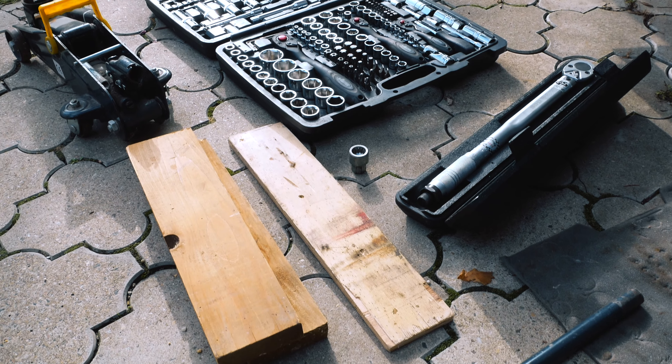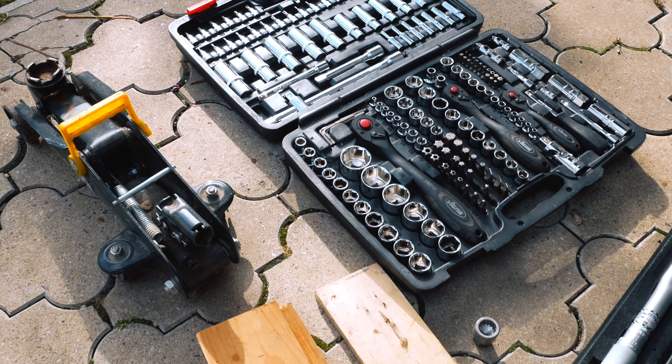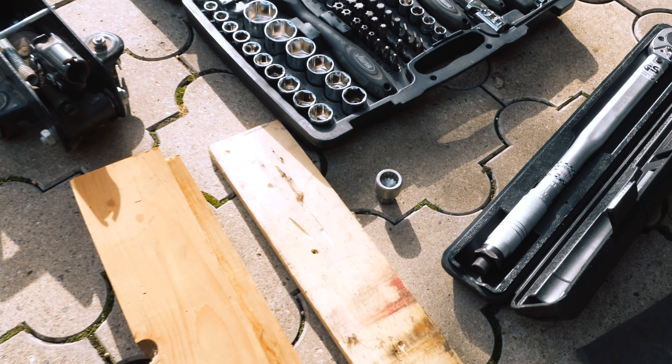Hello guys! Today I want to show you how to adjust a rear brake, the hand brake on my 987 Boxster. What we are going to need is just a basic socket set, a torque wrench, and perhaps more wood to lift the car up higher.